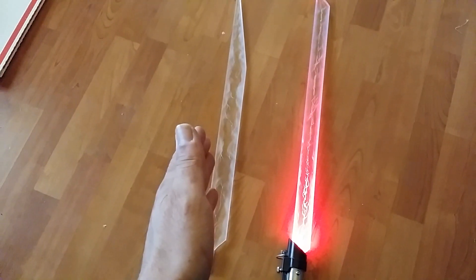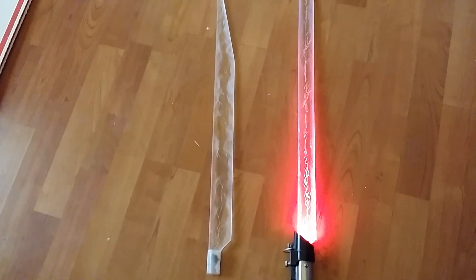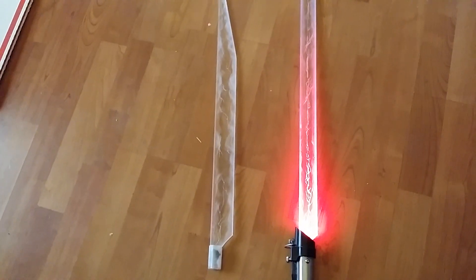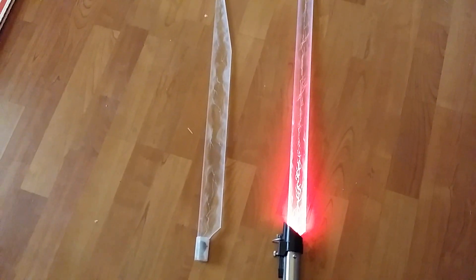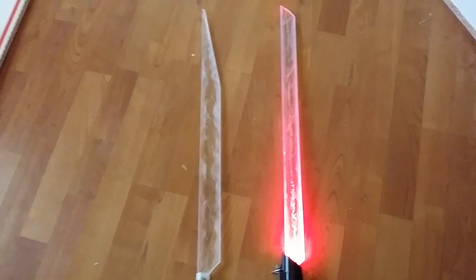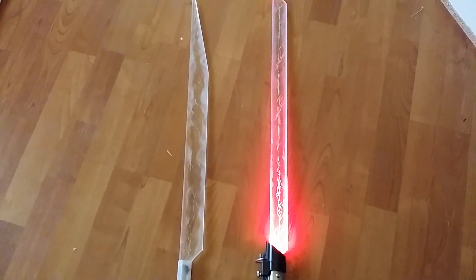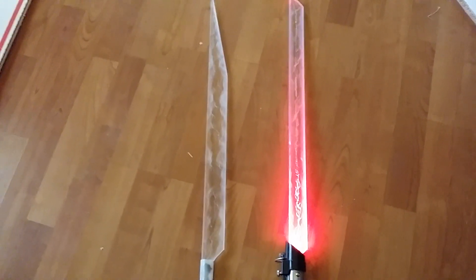Now, acrylic is much clearer than glass. Glass actually has a green tint to it, the thicker you get. Acrylic is really clear. When you go to the bank, that thick two-inch glass is not polycarbonate — it is acrylic. That is so clear. I think it's 250 times more clear than glass.